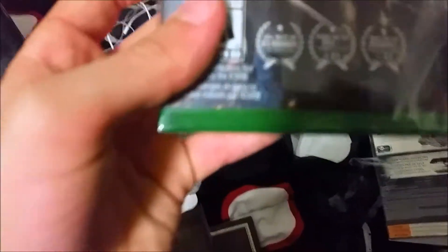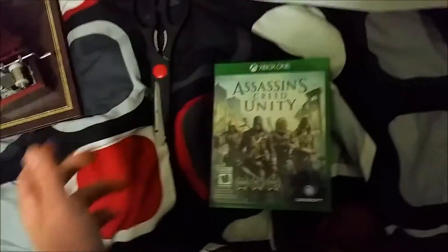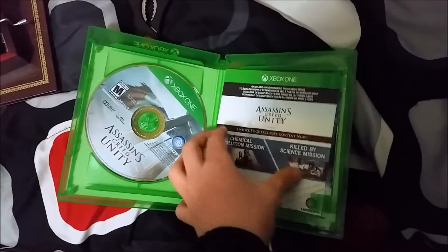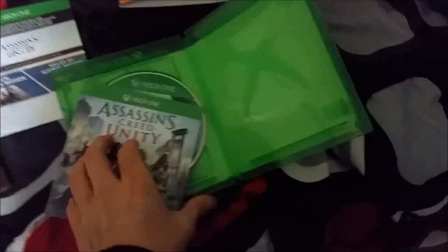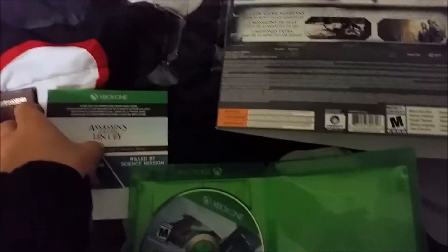Then we got the game, which won a lot of awards. I don't know if you guys can see that because there's a super reflection from the light. Mature rating. Holy crap — what happened to all the pictures? Got all these words I don't care about. Alright, we got the game disc on the left side, and then we got add-ons. You guys are not gonna look at the code. Then we got Assassin's Creed Rogue. Got the instruction manual and advertisement — that's cool, just throw it away.